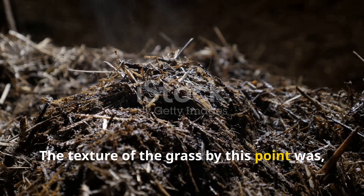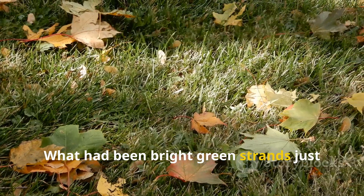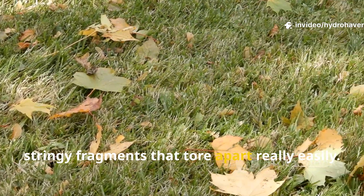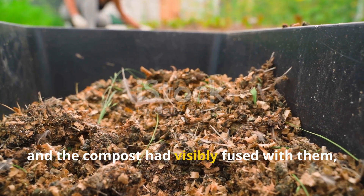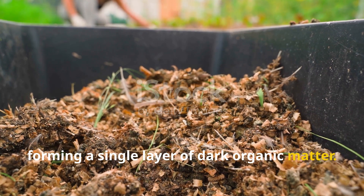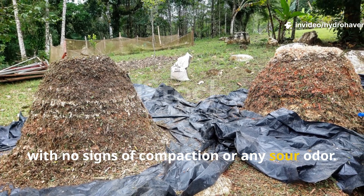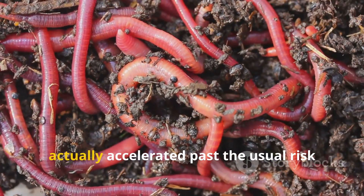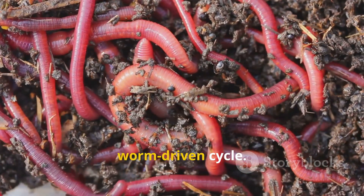The texture of the grass by this point was honestly unrecognizable. What had been bright green strands just days earlier were now brown, stringy fragments that tore apart easily. When lifted, the clippings crumbled, and the compost had visibly fused with them, forming a single layer of dark organic matter. Moisture retention was excellent, with no signs of compaction or sour odor. The decomposition process had accelerated past the usual risk stage and entered a stable, worm-driven cycle.